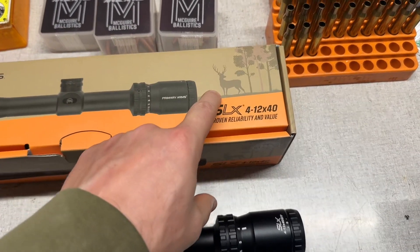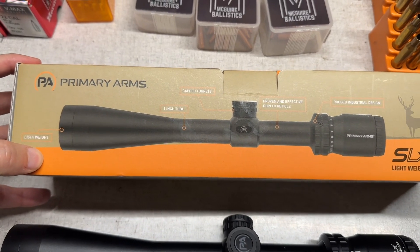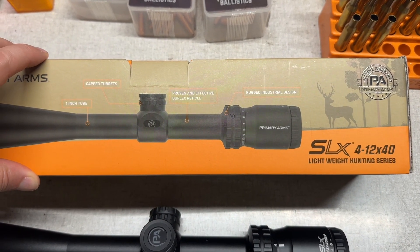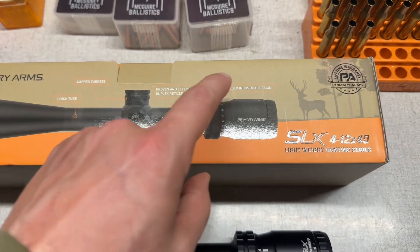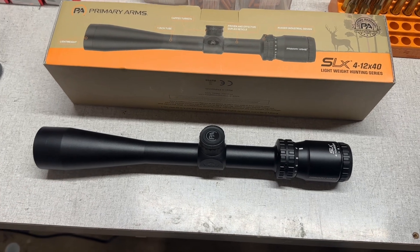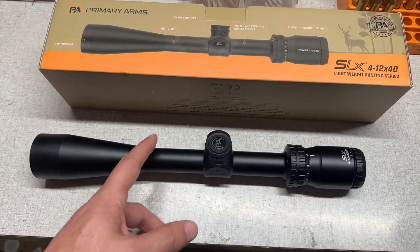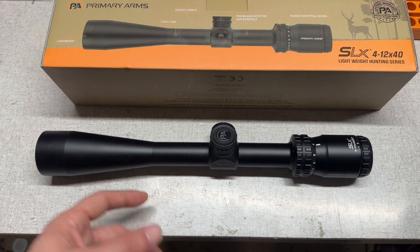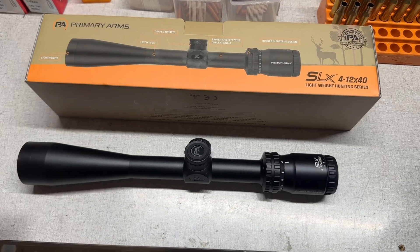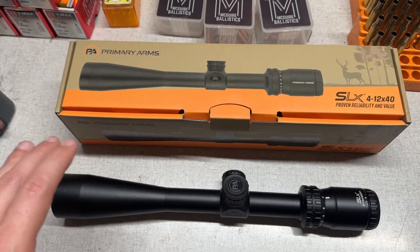Right here on the side of the box it lists: lightweight, one-inch tube, capped turrets, proven and effective duplex reticle, and rugged industrial design — not exactly sure what that last one means for a scope, but that's neither here nor there. One-inch tube means you will need one-inch scope rings. The lightweight claim is debatable; they don't call it ultra-lightweight, so I guess they can get away with calling it a lightweight hunting series.